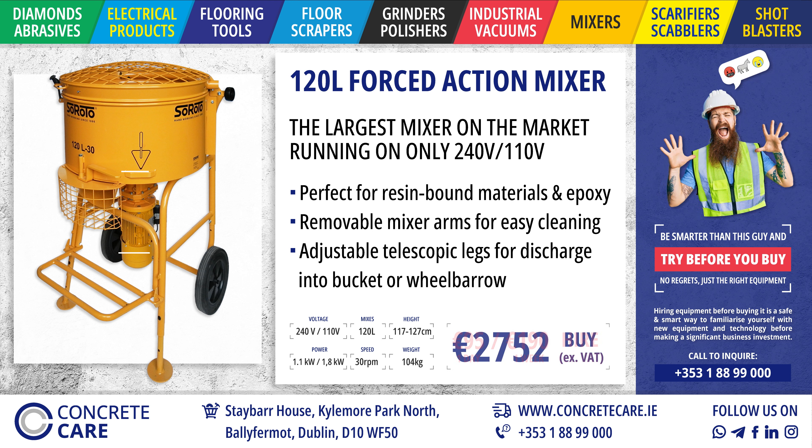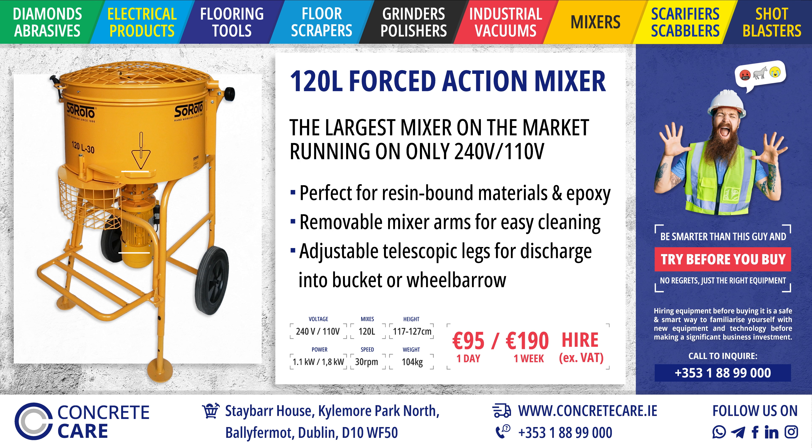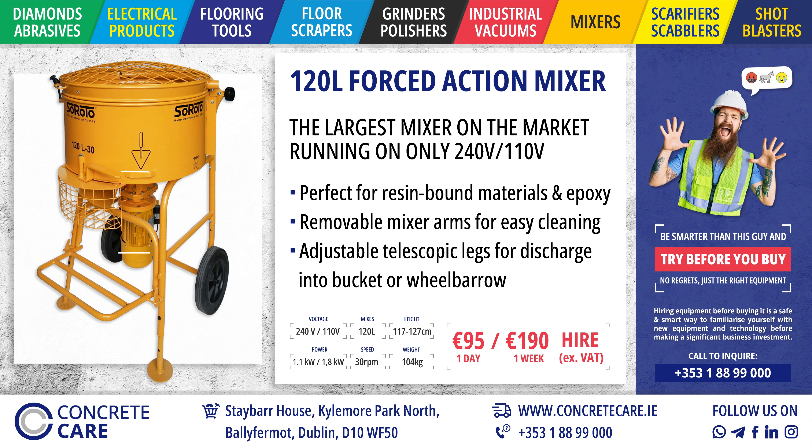Saroto has been developing, testing, and manufacturing machines in Denmark for more than 30 years. The forced action mixers are used worldwide and can handle any weather and working conditions. Saroto forced action mixers — be original, buy original.